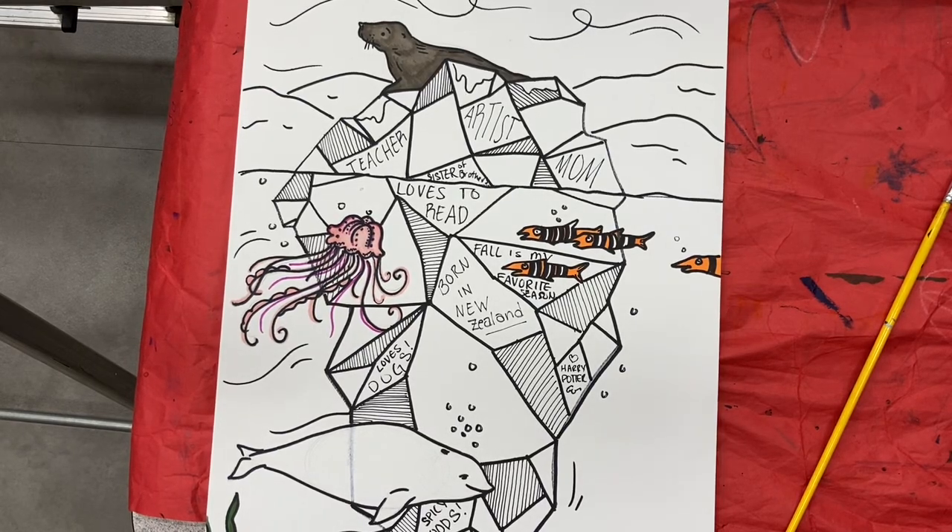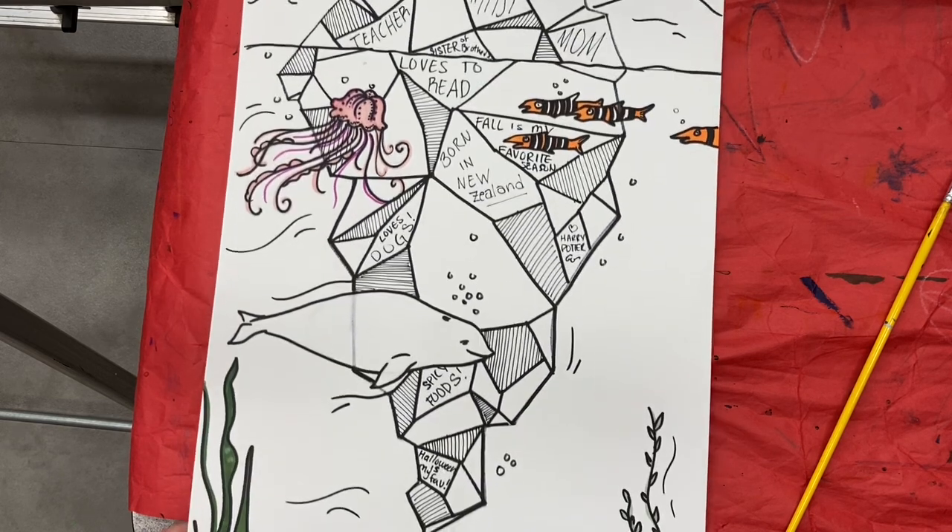Hey guys, it's Mrs. Marple. We are here at a stage in our iceberg project where we're getting ready to add the watercolor.